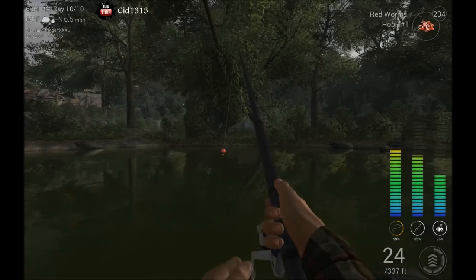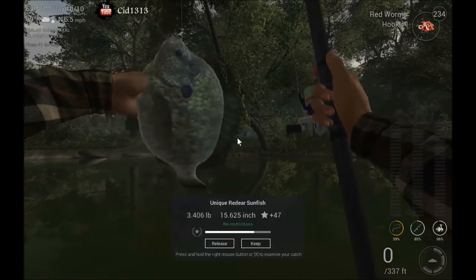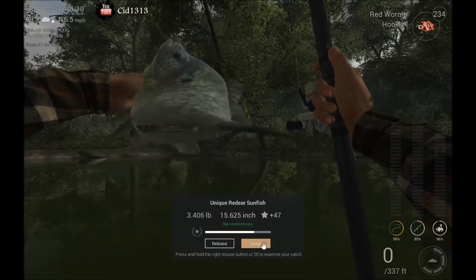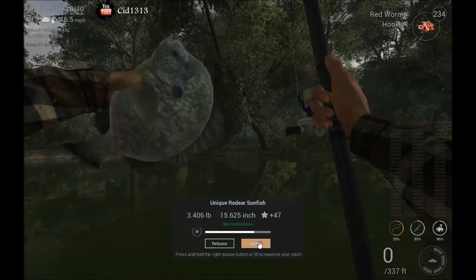There we go — you hook a fish and reel them in, just like that: unique Reed Deer Sunfish. Alright, well good luck anglers, and I'll see you next time.